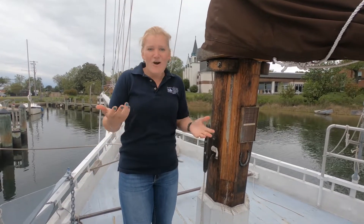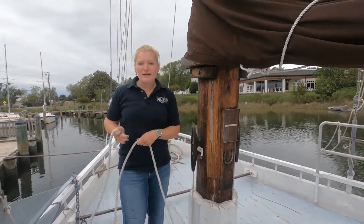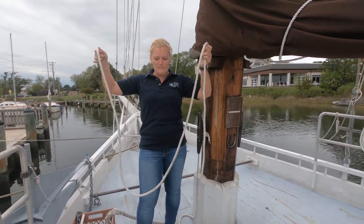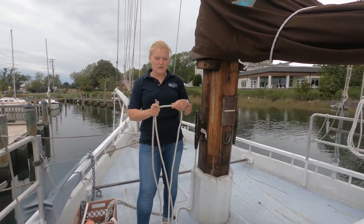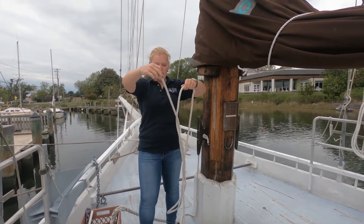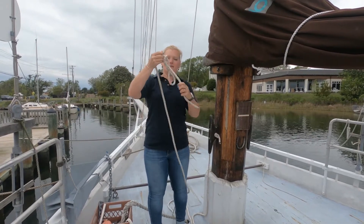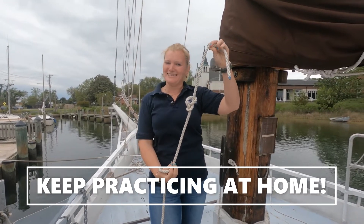The figure eight knot also happens to be the only knot I can trick tie. So if you ever want to impress your friends with a flying figure eight, take your line, hold the standing part with a big bite or loop — a big amount of line — and then the bitter end in your dominant hand. I'm going to take the line and spin it so it makes those first two loops on its own and then throw the bitter end through that eye. All my friends are dutifully impressed. Have fun practicing that one at home.